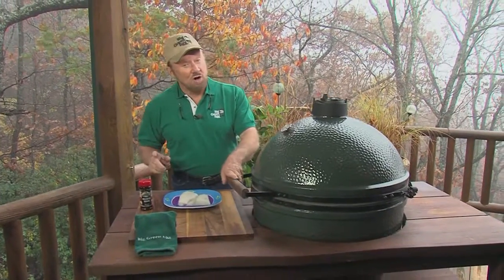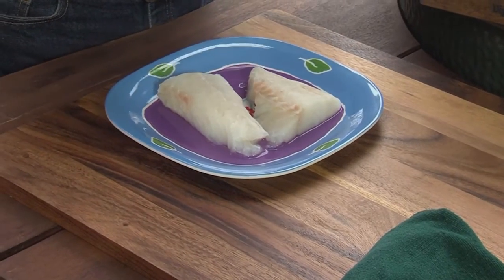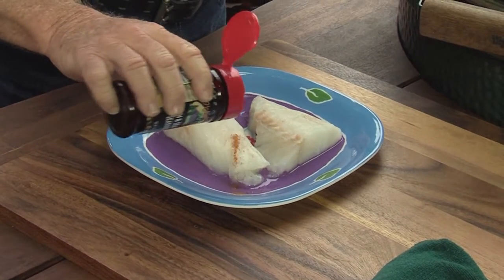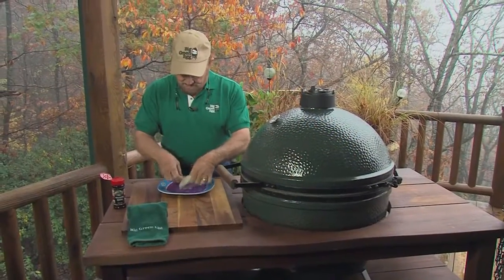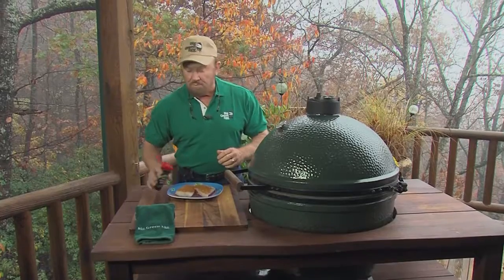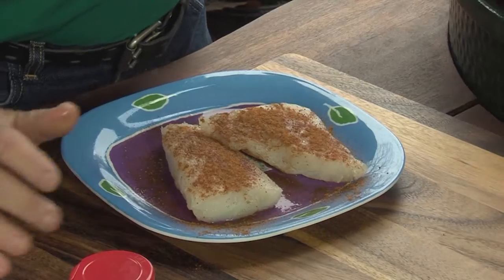Today's wild game recipe on the Big Green Egg is really a good one because you get to use fish that you may not fry. This is fish chowder. I've got two pieces of striper here which I took out of my food saver. I'm using the O'Neill Outside Fish and Seafood Seasoning. Do both sides — and if you've seen it before you know I like liberal spices. Spices are cheap. Flavor — that's indispensable.